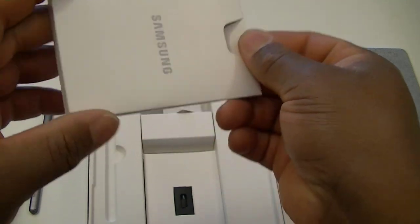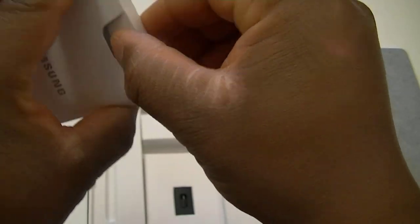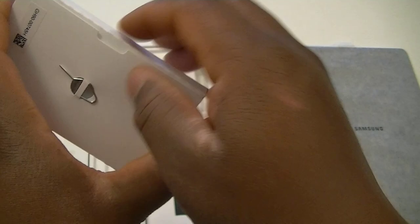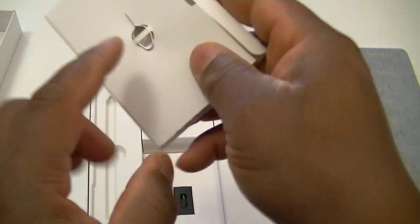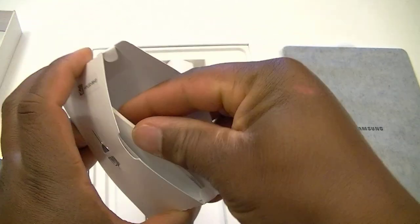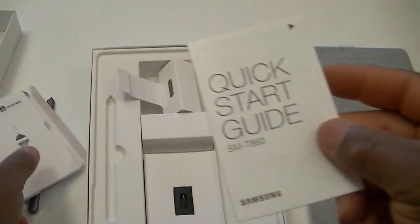We have to break open the quick start guide packet. We could have just opened it from here. Inside we also have an ejecting tool. And of course, a quick start guide — though, honestly, nobody ever reads this. I mean, I'm sorry.